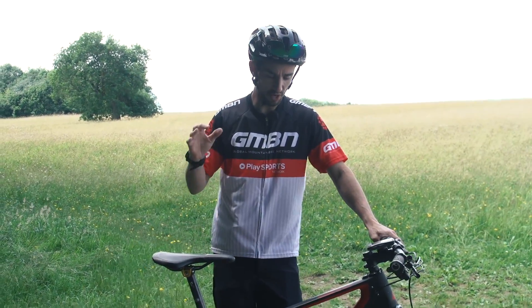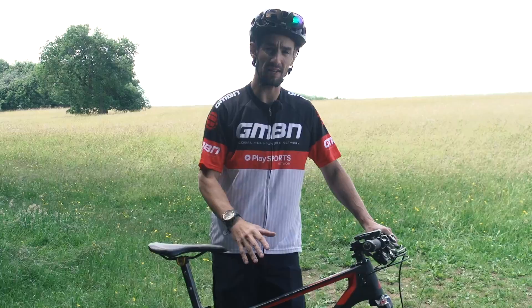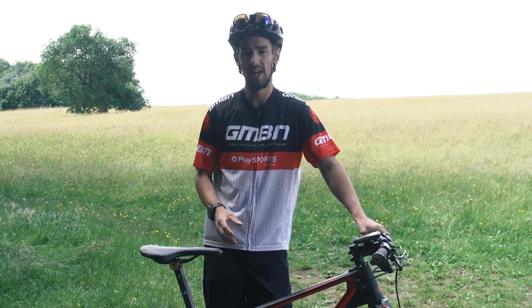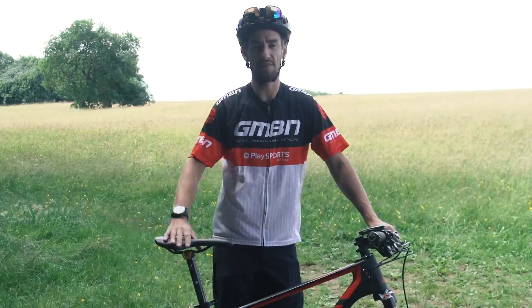So in this video today, I'm riding a cross-country bike, and I'm going to do one lap on my clipless pedals, which I normally ride my cross-country bike on, then again on flat pedals, to see the difference in pedaling efficiency.